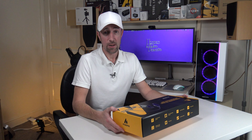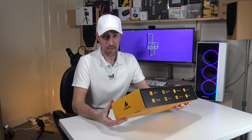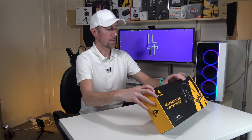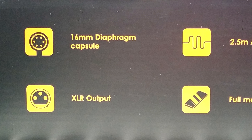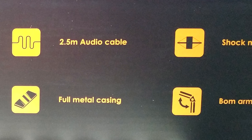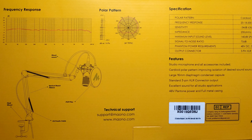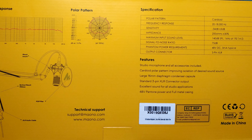Professional audio innovation. As you know from my channel, I've already got a few microphones from Miano and they all sound really good, really well priced and the quality is fantastic. The usual yellow and black box which looks brilliant. On the side: this microphone has a cardioid polar pattern, a 60 millimeter diaphragm capsule, 2.5 meter audio cable, a shock mount, ultra low noise circuit design, an XLR output, full metal casing and a boom arm. The back of the box shows a picture of the microphone and notes it needs 48 volt DC phantom power and a three-pin XLR.